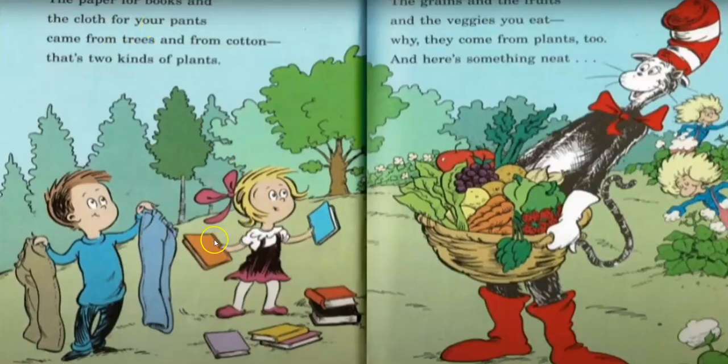The paper for books and the cloth for your pants came from trees and from cotton — that's two kinds of plants. The grain and the fruits, the veggies you eat, why they come from plants too. And here's something neat.